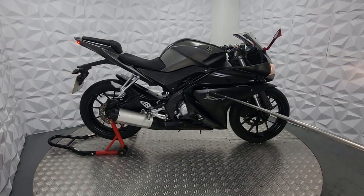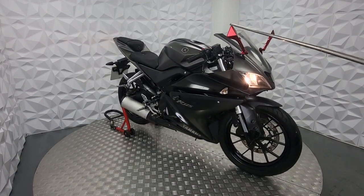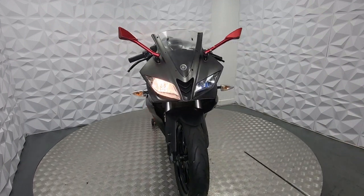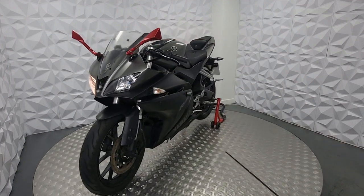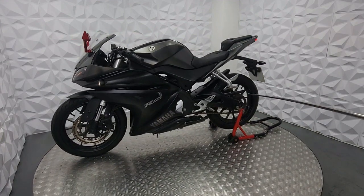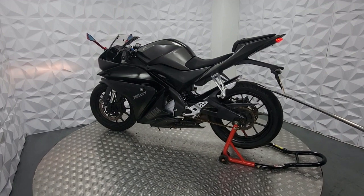There are crash protectors on the left and on the right, standard indicators, and aftermarket mirrors. The front tyre is very good — it's not brand new but it's got plenty of life on it. The crash protectors are also on the left side. Everything is completely standard here: standard levers, and standard pillion pegs as well. The chain is not brand new but it's got plenty of life on it. The back tyre again is brand new.